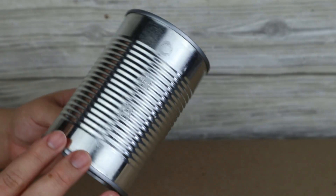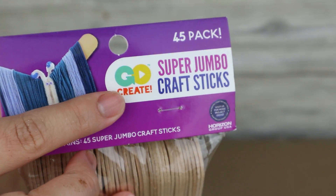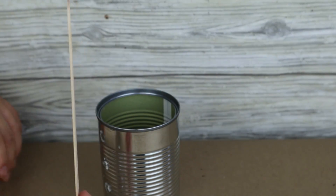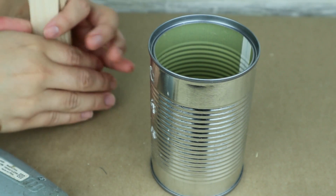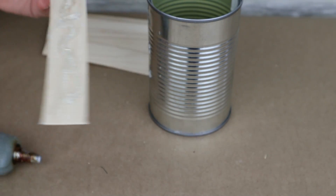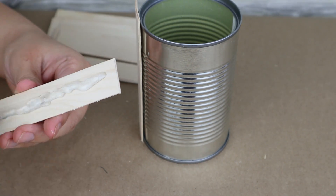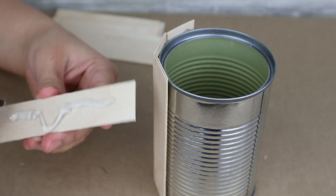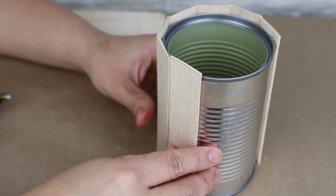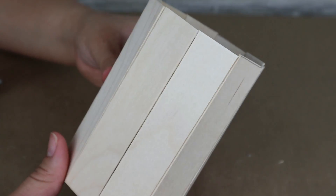For our second project you are going to need a can — mine is from beans — and popsicle sticks. You can use the large ones from Dollar Tree or the giant ones from Walmart. What I did was measure and cut the popsicle sticks to the length of the can, and once they were all cut I began sticking them on using my hot glue gun. Try to keep the cuts as straight as possible and place them close together so the can is not visible and the result looks better.